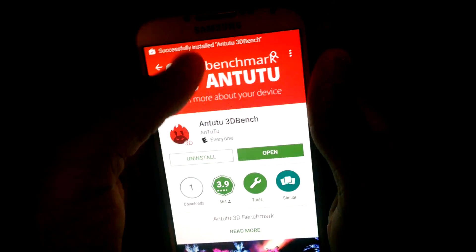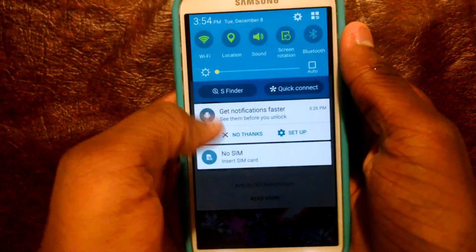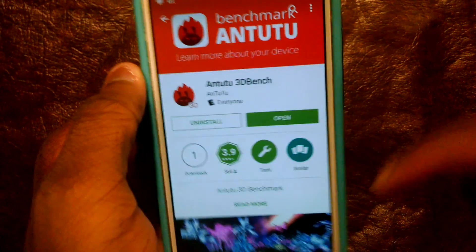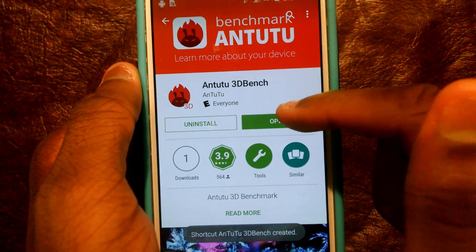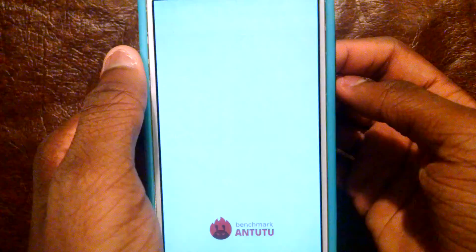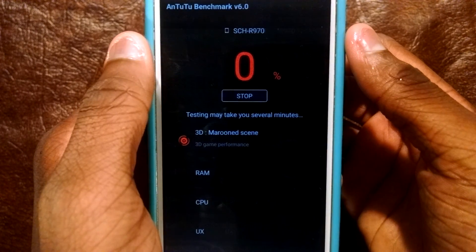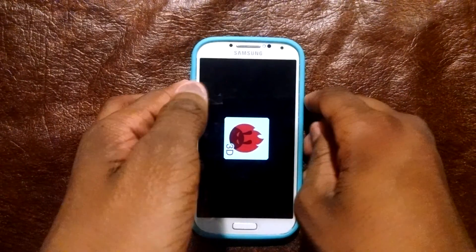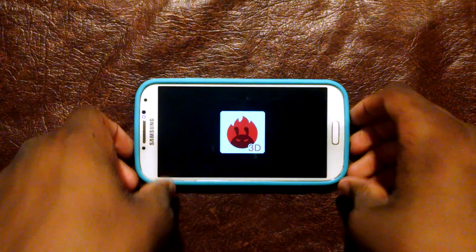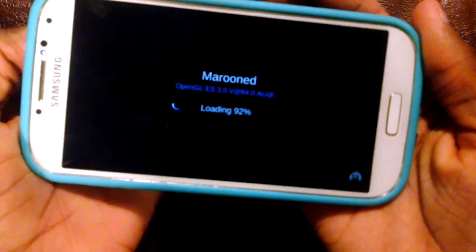It just finished. It took like a minute or two, probably less. So I'm going to hit test. And you can see first that they do the 3D test first.